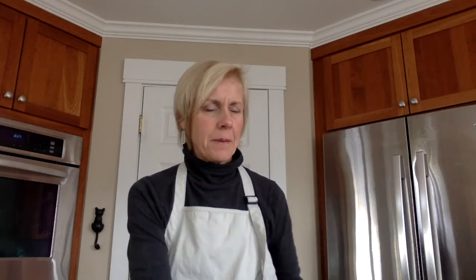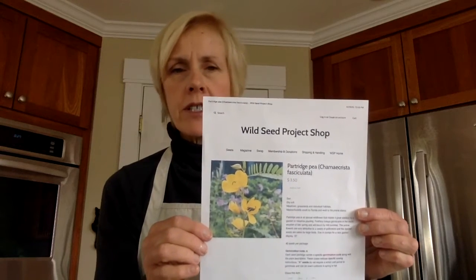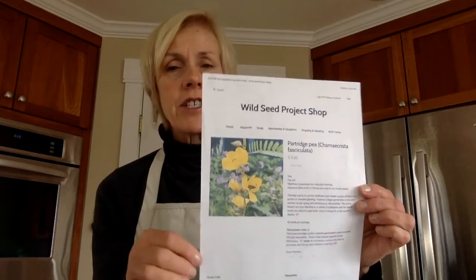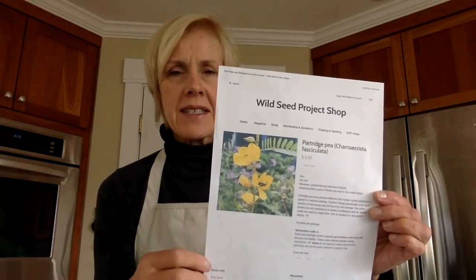I have pictures to show you of the five species of plants I'll be planting today that will germinate this spring, and a couple will bloom this summer. The first that we just planted is partridge pea, a pretty yellow flower. These pages are taken from the Wild Seed Project website, where you'll find a picture of the flower, a description, growing conditions, and any specific recommendations for planting the seed.